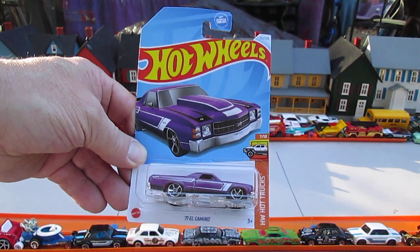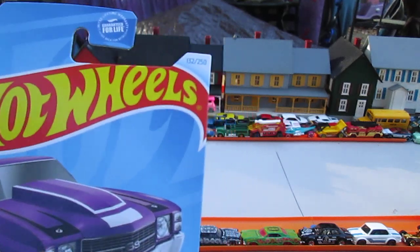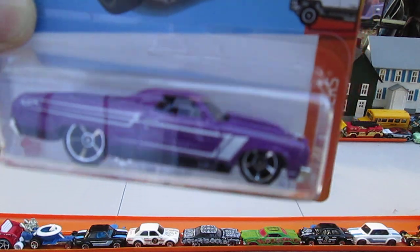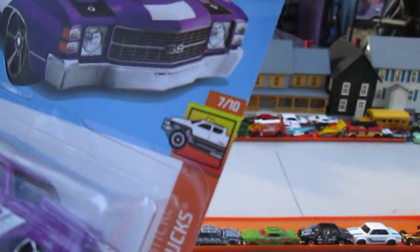Hello and welcome to Timmy's 10 again for an unboxing of a 2024 Hot Wheels. It's number 132 of 250 — a 71 El Camino in purple. It's from the Hot Wheels Hot Trucks series, number 7 of 10.